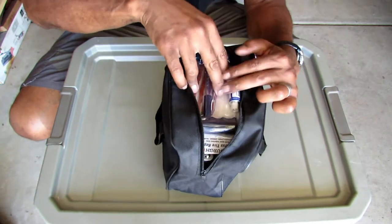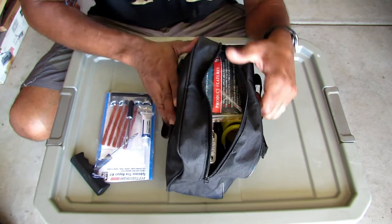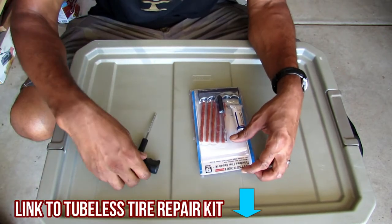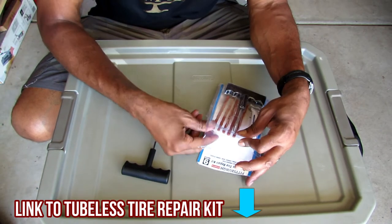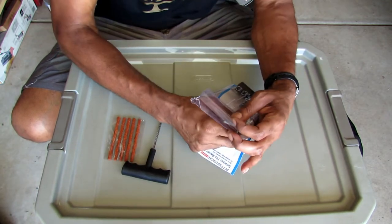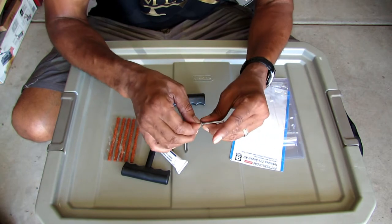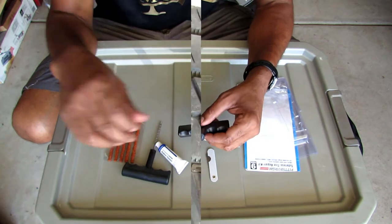Inside this bag is the tubeless tire repair kit and also the air compressor — we'll get to that later. Let's look at your tubeless tire repair kit. Here are your parts: this is called a reamer, that's what goes in and makes the hole big enough to take the plugs. Then you have your plugs, your cement glue, and your knife to cut the plugs off. Be careful — very sharp razor blade. Then you have your hook.